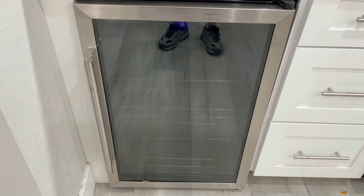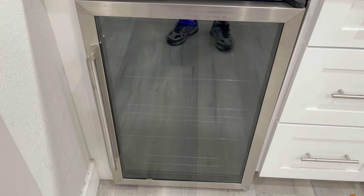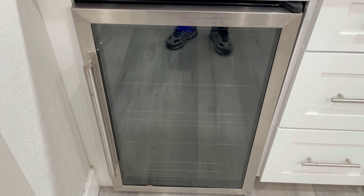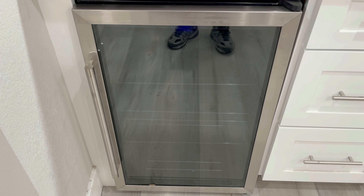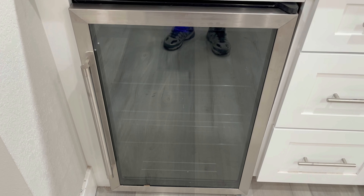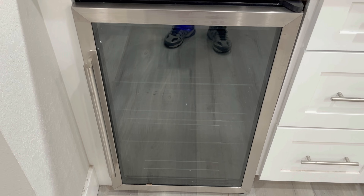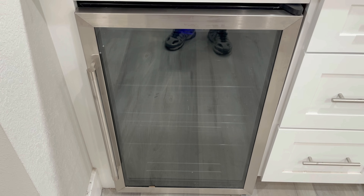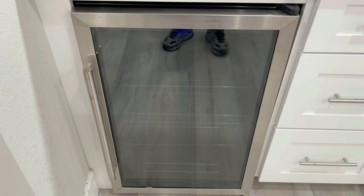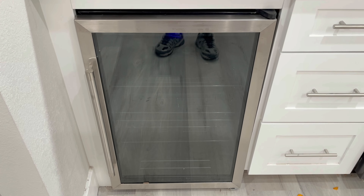We've used this fridge in the past for past remodels and we really like it and will continue to use it. Now some people have said that they've had some issues with this fridge that actually died on them after like six months. They also said they had some issues with the thermostat as well. We haven't encountered any of those problems. We highly recommend this product.